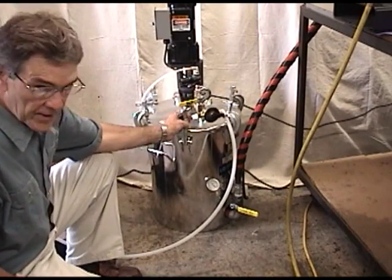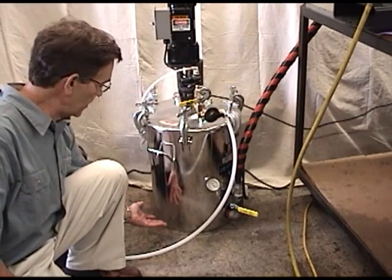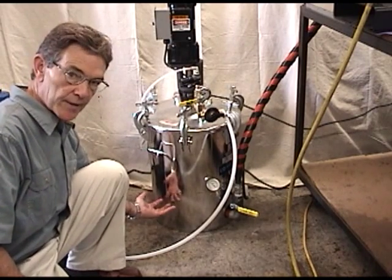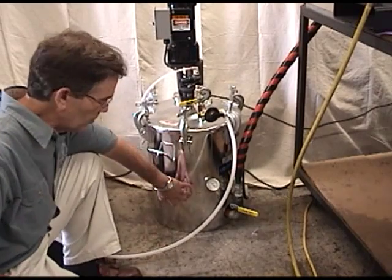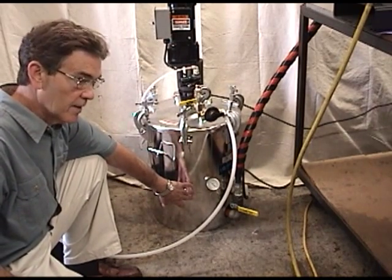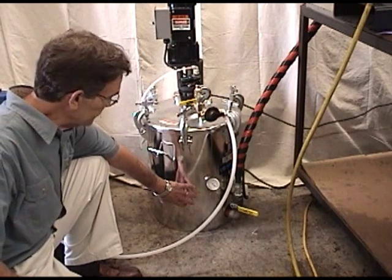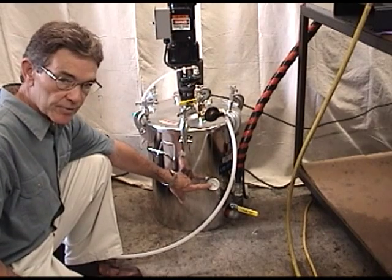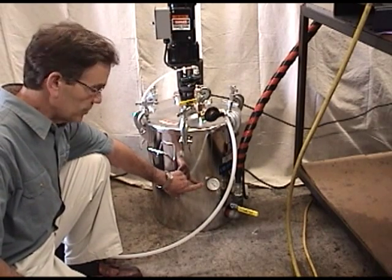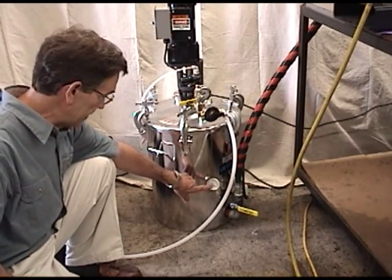The resin tank is heated with heat coils embedded in heat compound in the belly of the tank on the outside. The thermocouple in there senses the temperature and proportionally controls the Calrod heaters. There is also an analog temperature probe actually in the material, which gives you the actual temperature of the material in the tank.